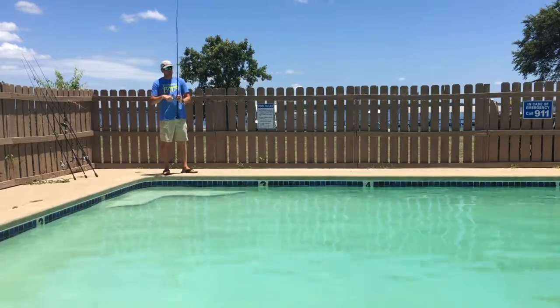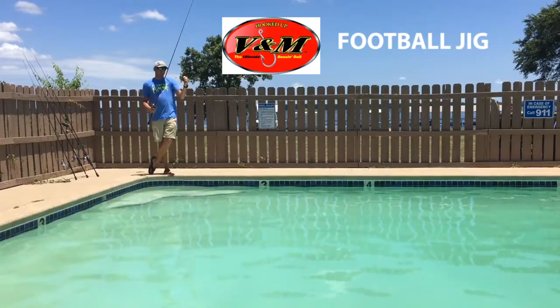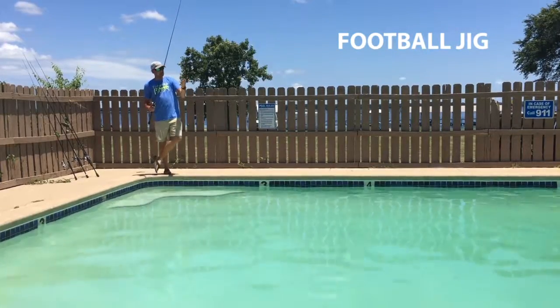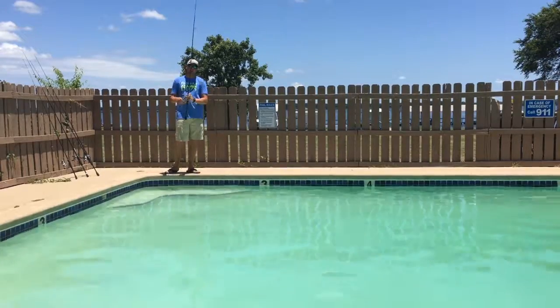So first of all, the number one key bait for me has been a B&M three-quarter ounce football jig. I'm putting a green pumpkin trailer on the back — the Crawdad color has been the best for me — and I'm fishing it a couple of different ways.